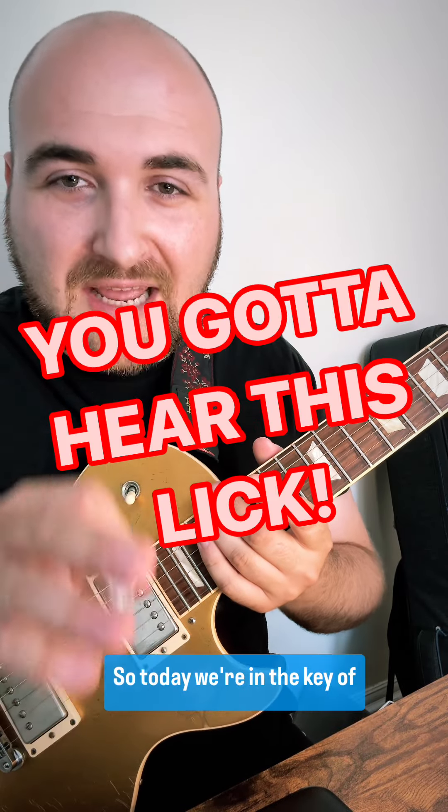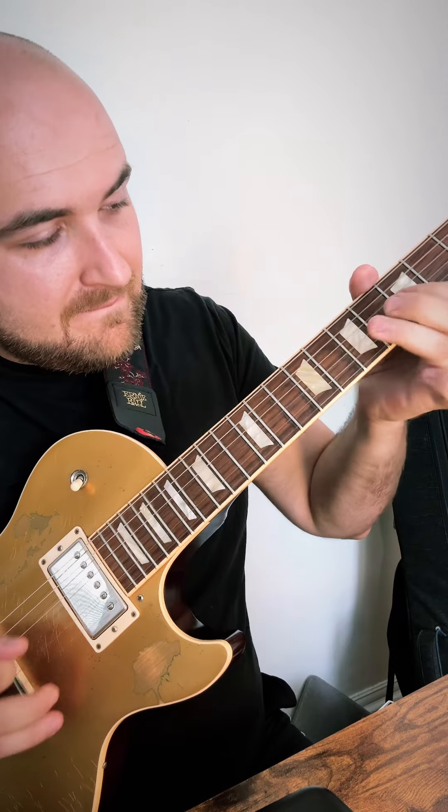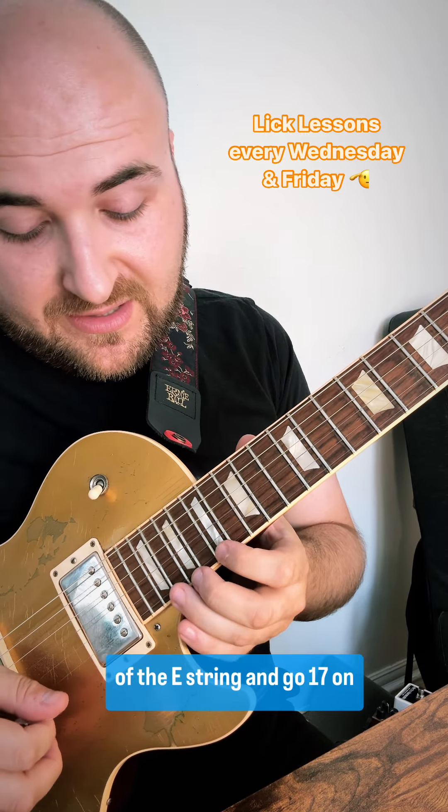What's going on everybody, happy Friday! So today we're in the key of A doing this cool two octave thing. We're going to start here on the 17th fret of the E string.